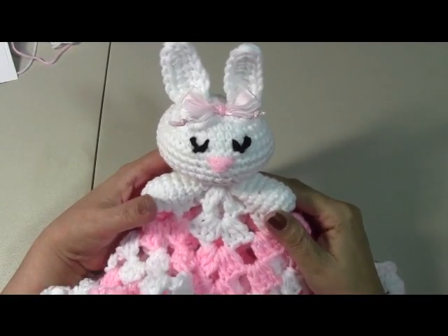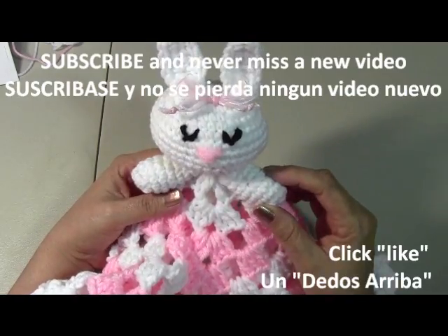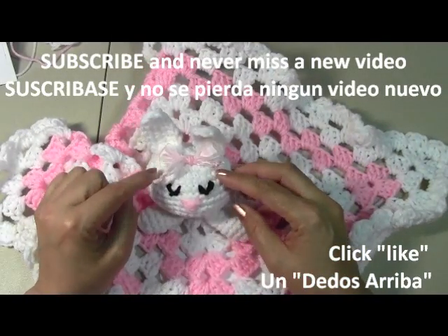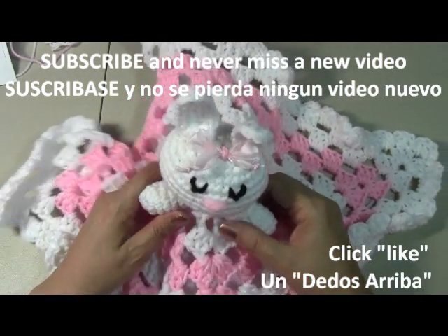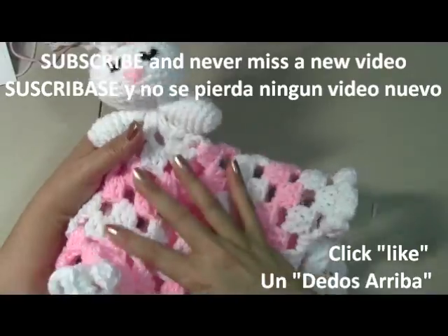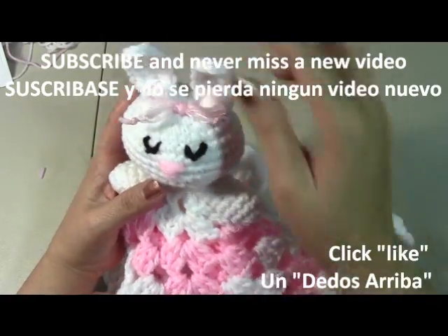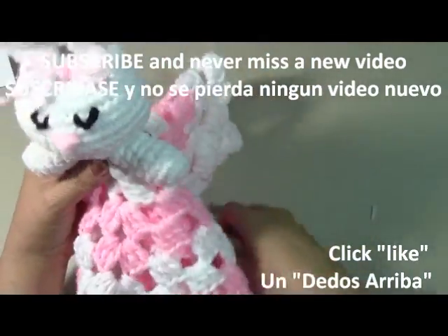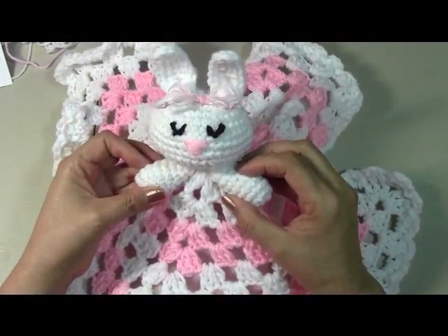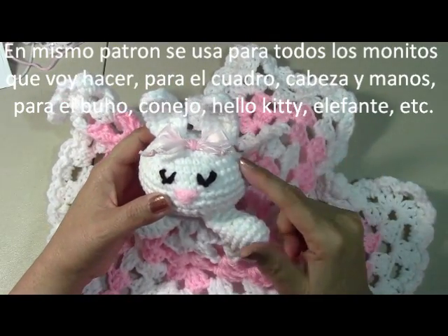Hello everyone, this is Yolanda from the All Crafts channel. In today's tutorial we're going to learn how to make this little blanky lovey — a little granny square with a little amigurumi rabbit on top. I made this because I thought it'd be great for Easter time. It's a basic granny square on the bottom, and then we'll work the little head, arms, and ears. The same pattern is used for the granny square, head, and arms for all of the other little loveys I'm going to be making — the only thing changing are the ears.